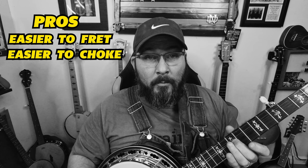Most manufacturers have recommendations on what strings to use on your particular banjo, but you may have to do a little experimenting to figure out what gauges suit you. Some pros of light strings: they're easier to fret, easier to bend, and they make a clearer sound.